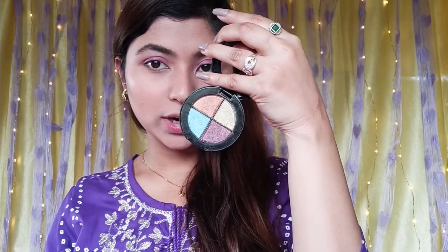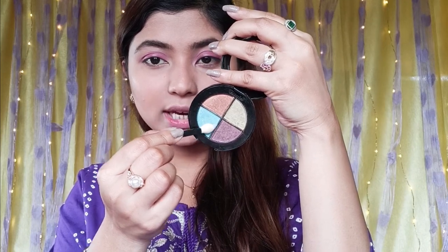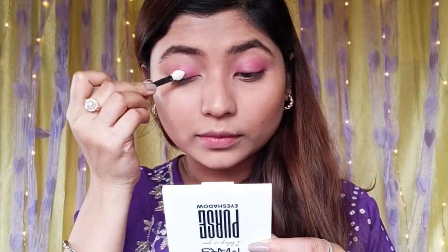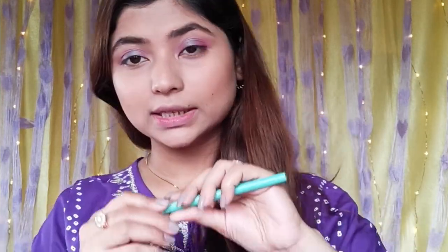This is a four-color eye shadow palette. There is a sky blue color. We want to use a blue color. This is a soft kajal. This is a green color shade, and we apply it to the lower lash line.